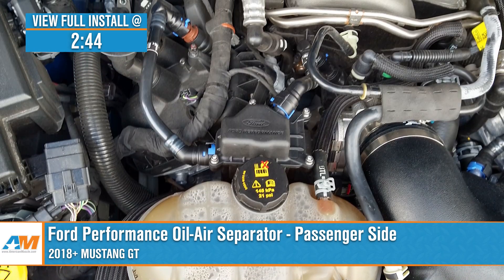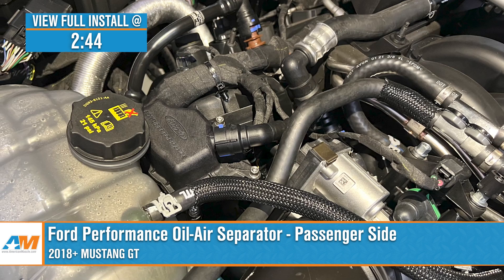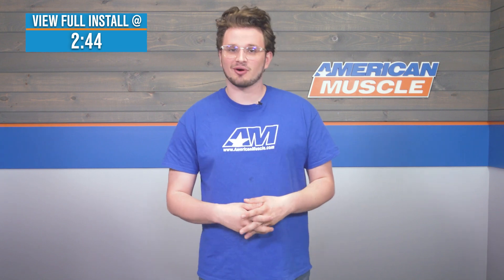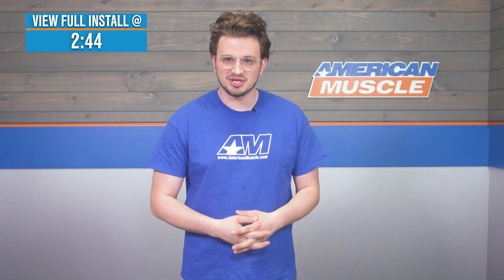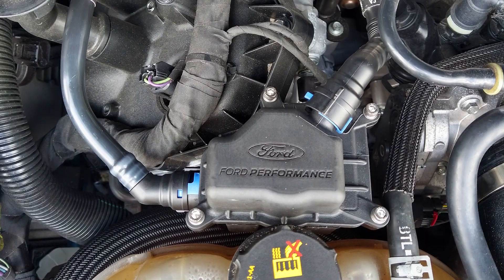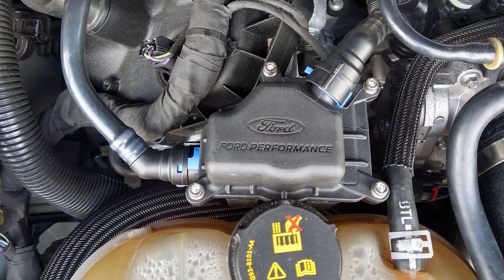Sludge buildup in a motor is no joke, and there are things that you can do to combat it with pretty minimal effort. An oil-air separator, also known as a catch can, is a great investment if you are looking to maintain the power of your Mustang and increase the longevity of your motor.